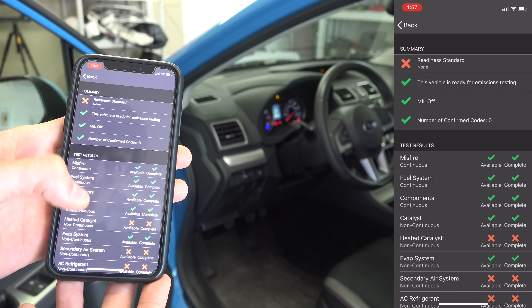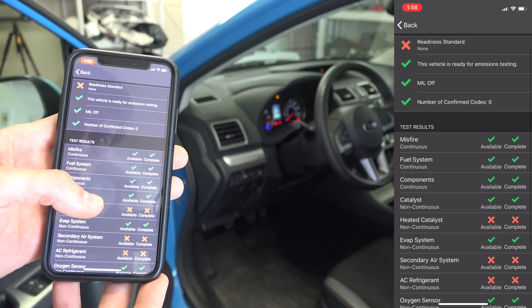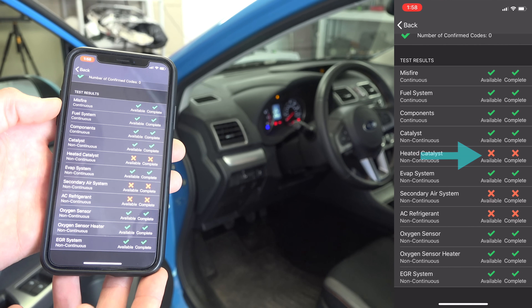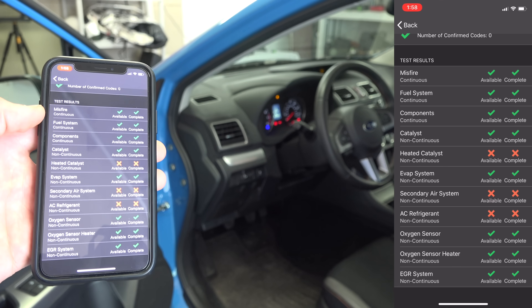For example, with this vehicle it's able to see if the engine is misfiring, if the fuel system is working correctly, as well as your O2 sensors. If a test is not available you'll see a red X, so you won't be able to run that test. This often comes down to the specific car — the car may not have the hardware required, or the test may not actually be applicable to your vehicle.